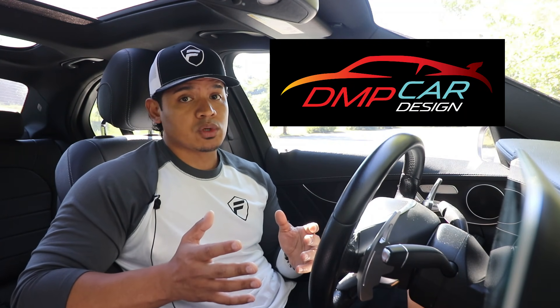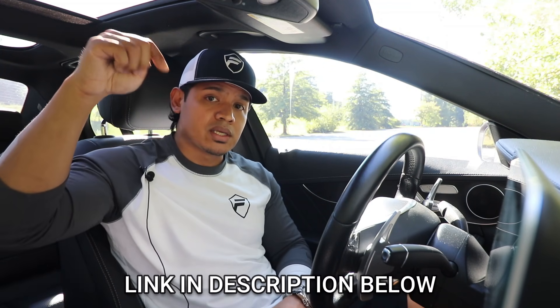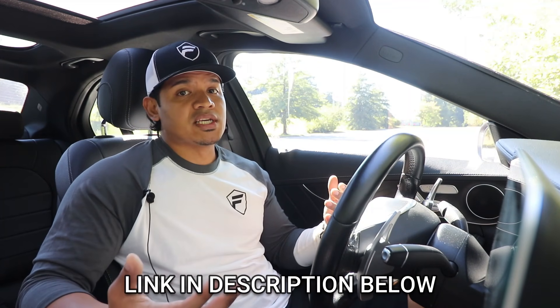I want to thank DMP Car Design for sponsoring me with the screen. If you're not familiar with DMP Car Design, they're an online reseller for Android screens for many makes and models of cars, and they also carry a lot of cool parts and accessories. If you want more information on the screen in this video, or if you're looking for a screen or parts and accessories for your car, make sure you check out DMP Car Design's website — I'll link it in the description below.